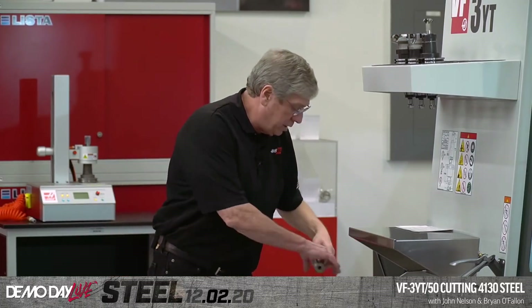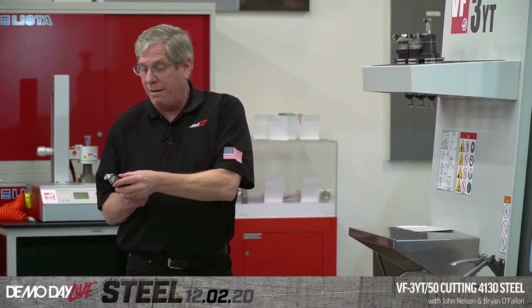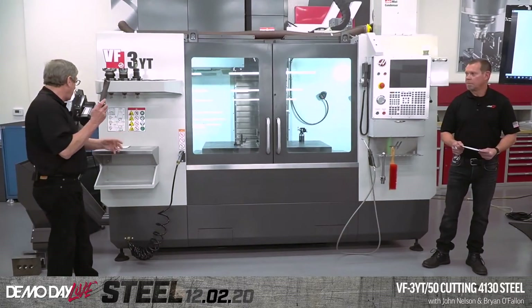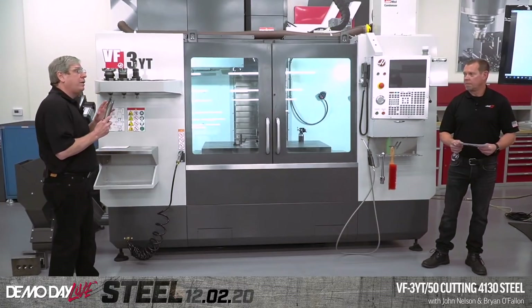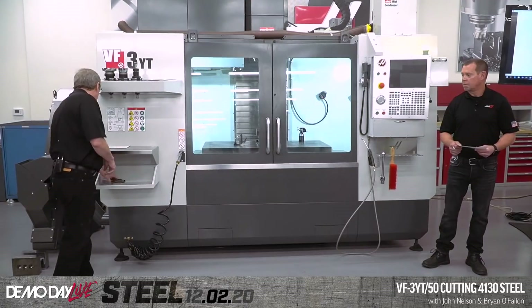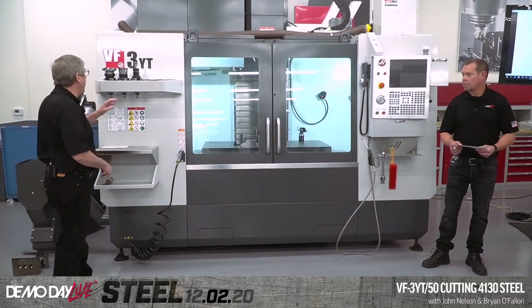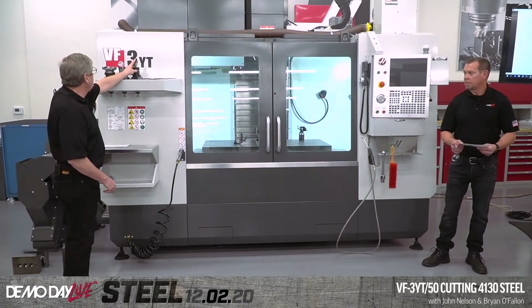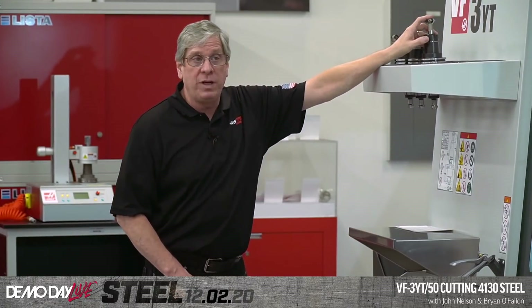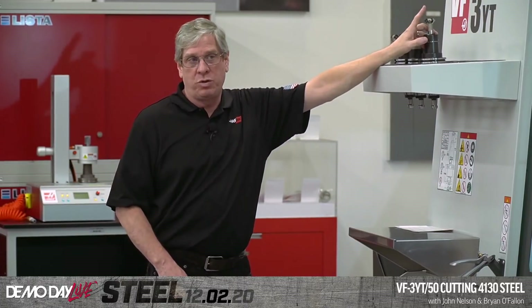The third cutter in this demonstration is the inch-and-a-half insert drill. We're going to pop a couple of holes with that baby, programmed at 600 surface feet and about six and a half thou per revolution in that same steel. The last tool is a 45-degree chamfer mill — this is the three-flute version, programmed at 800 surface feet and seven and a half thou feed per tooth.